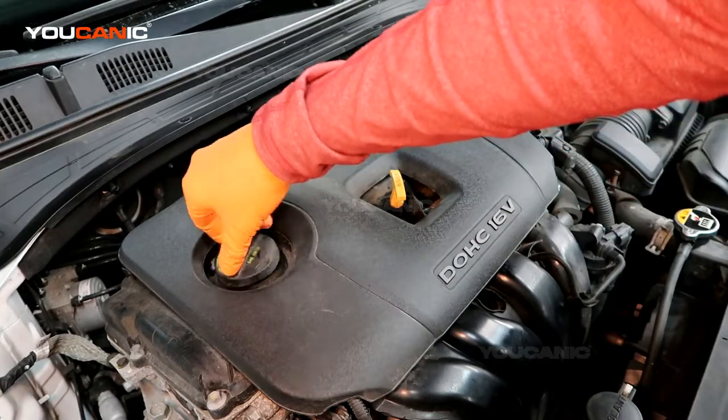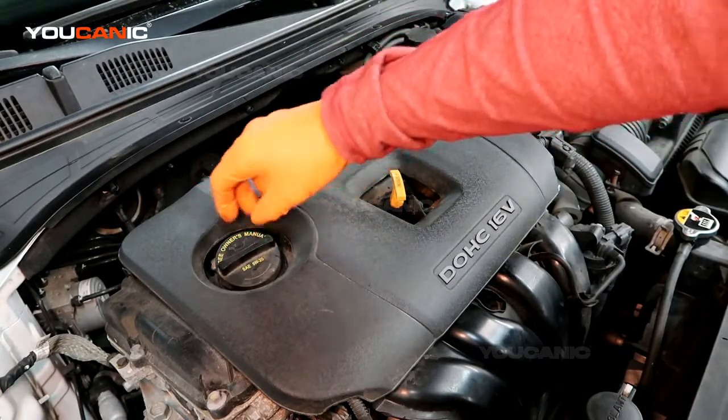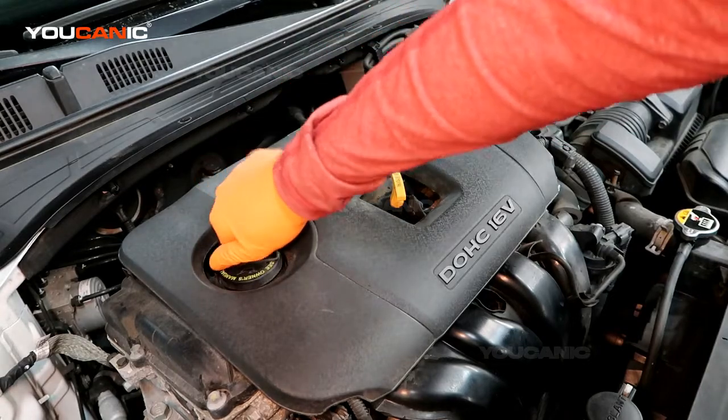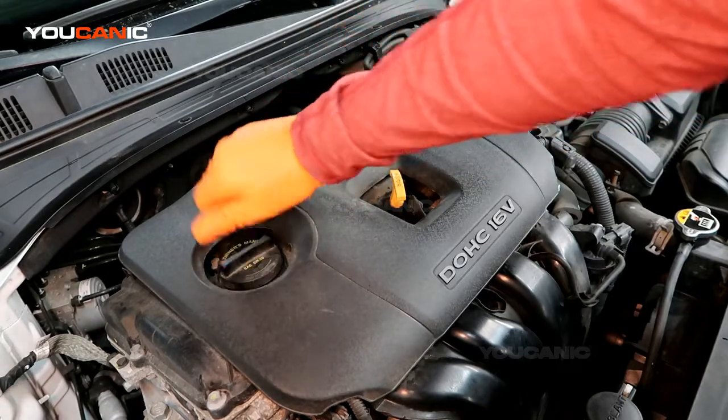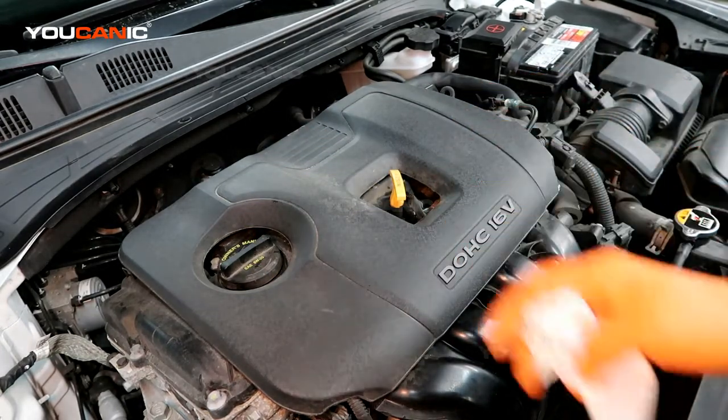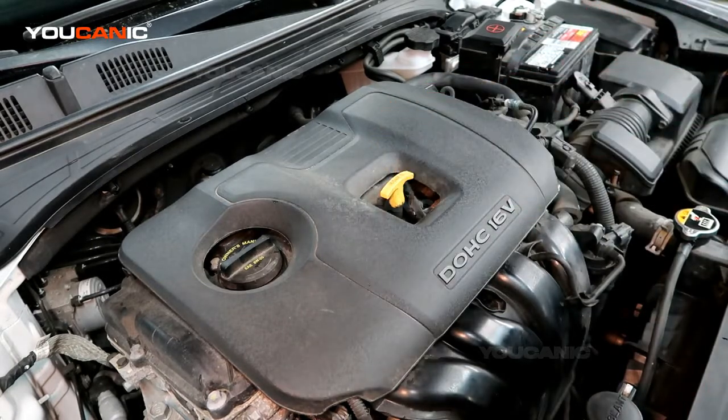Once you've added your oil, then you can screw the cap on. This takes a 5W20. Just screw the cap back on until it's tight — we have the click marks there. And so that was where you would add your engine oil if you need engine oil in your car. Thanks for watching Youcanic, where you can be the mechanic.